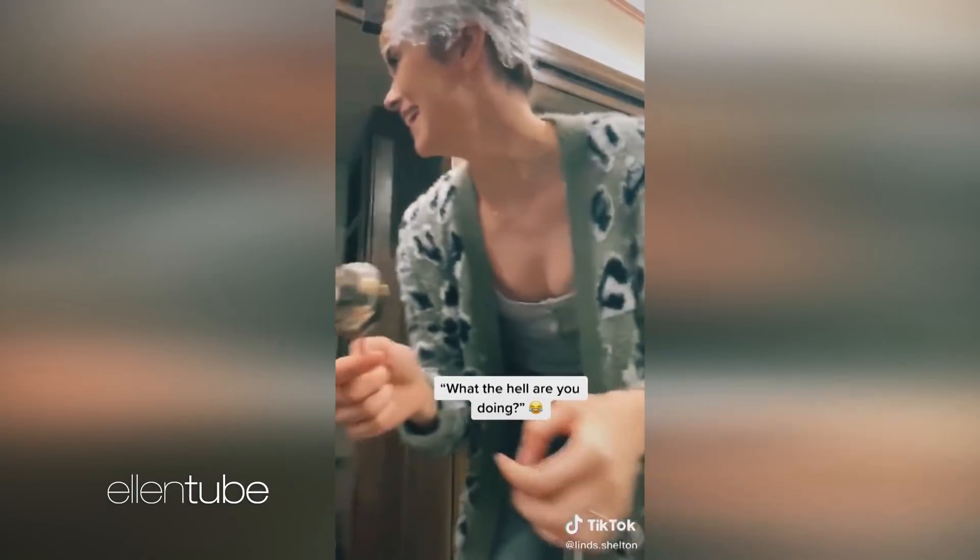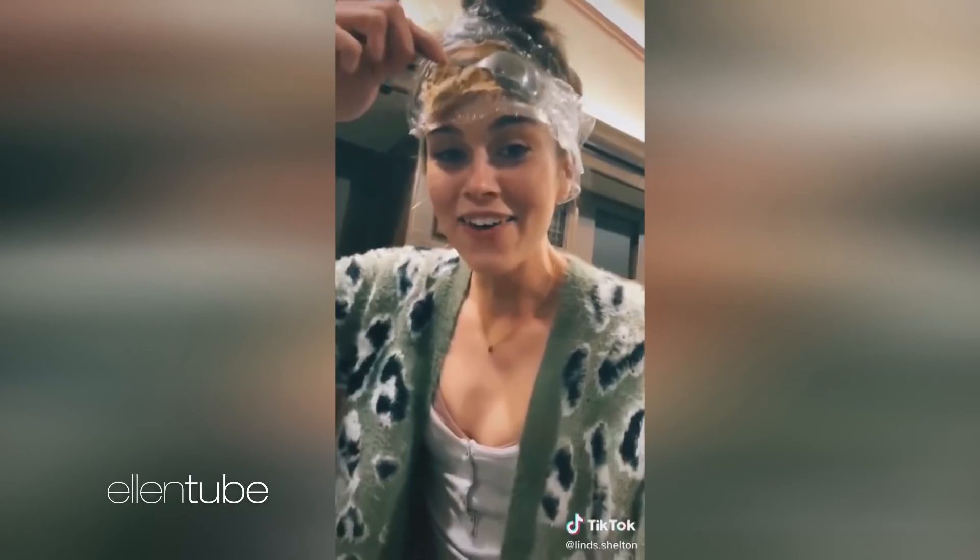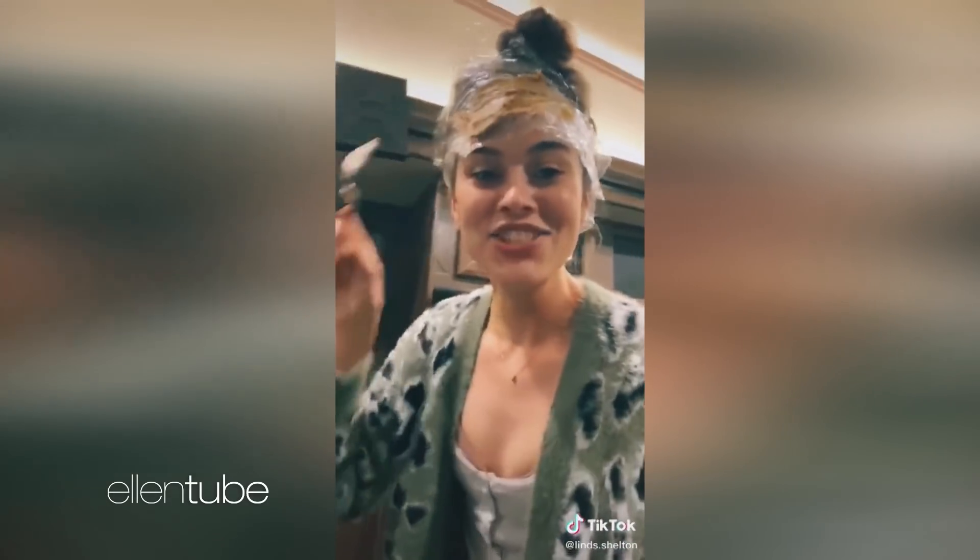What the hell are you doing? You look like a dork. Oh, I look like a dork? I'm about to look like a genius.